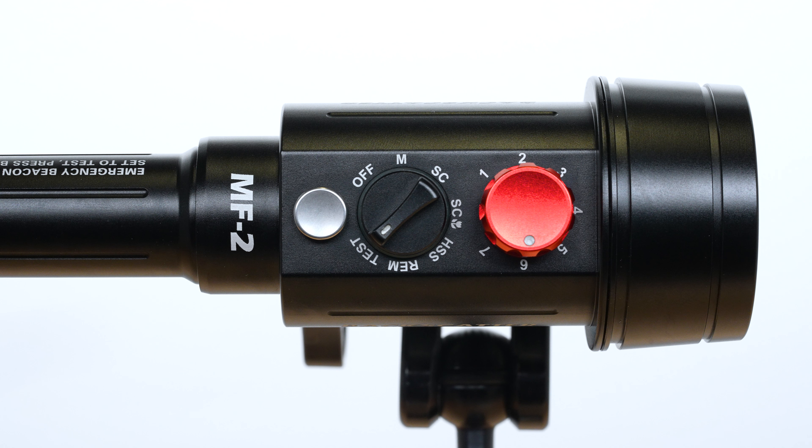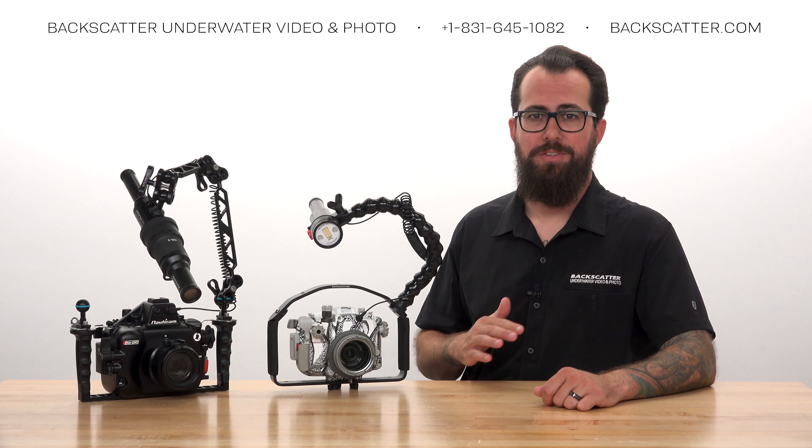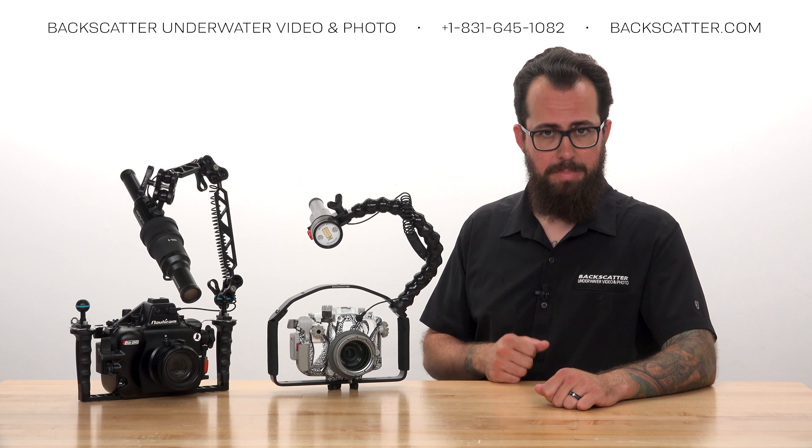The final mode on Mini Flash 2 is test mode. When in test mode, turn the red power dial to any setting, press the silver button, and it'll fire at that power level. We like to use this to get our buddy's attention, or you can even use it for light painting and long exposure shots if you get creative.